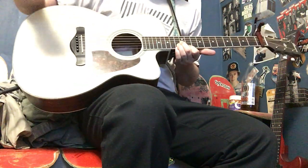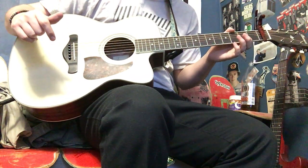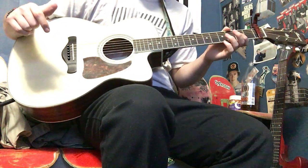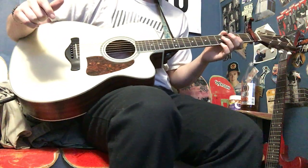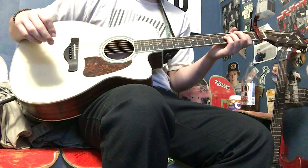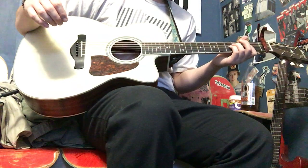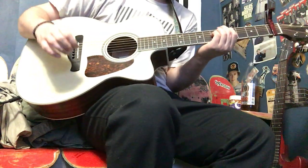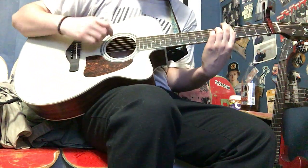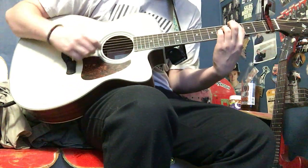So I looped the rhythm chords to the lead part, and this is what that sounds like. So that's where it's like, we get down, down, down.